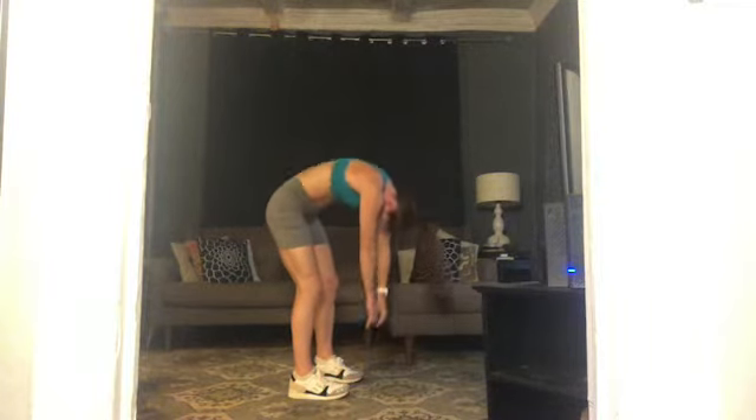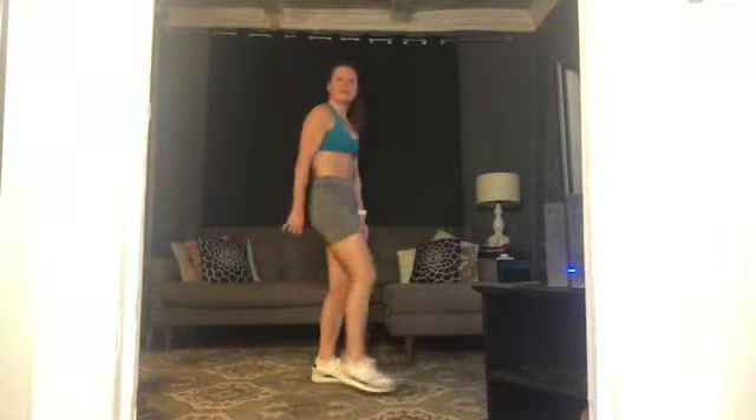Release your arms, shake it out, roll up to stand. Shake it out a little bit more, grab water if you need it. All right — two circuits, we're doing everything twice. First exercise of our first circuit.